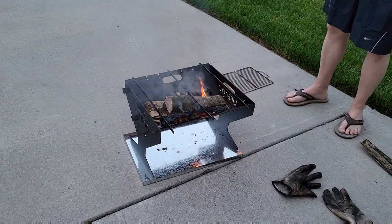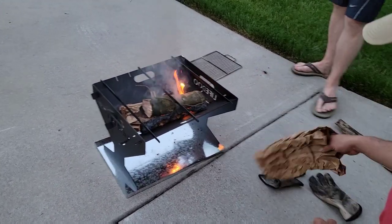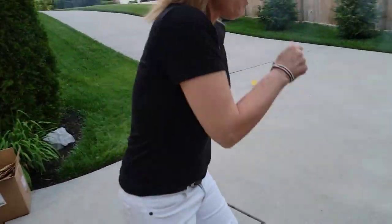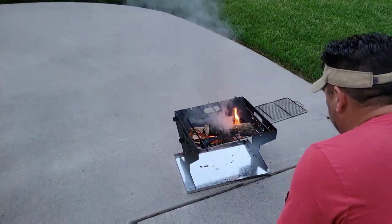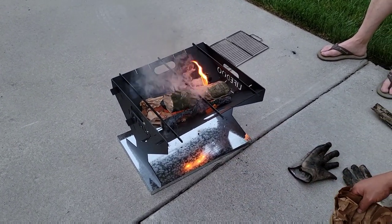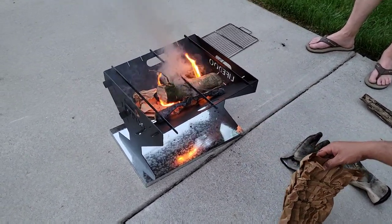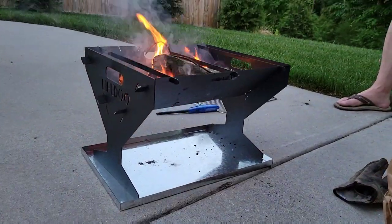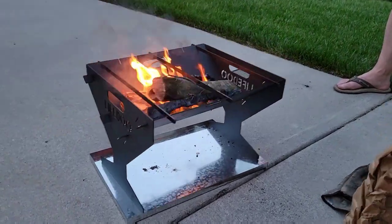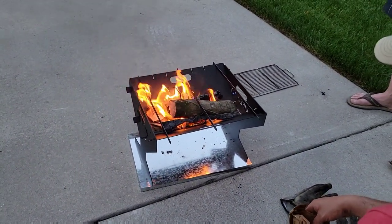So you can cook steaks, lobster tails, pretty much anything you want — pizza, filet mignon. It's got nice airflow underneath. The cool thing about it is it does fold up, unlike the Solo Stove. This thing breaks down — yeah, it was like an inch tall. Like you could hike with it, put it in your backpack. It just simply folds down to about an inch in width.